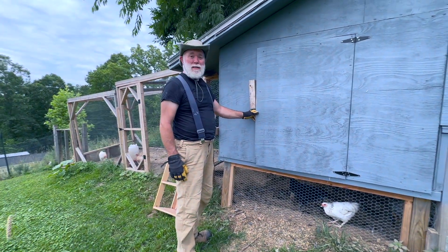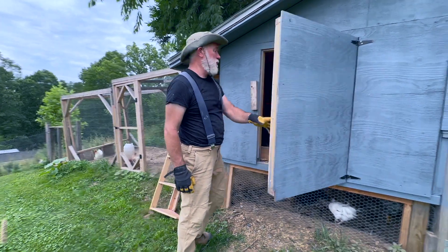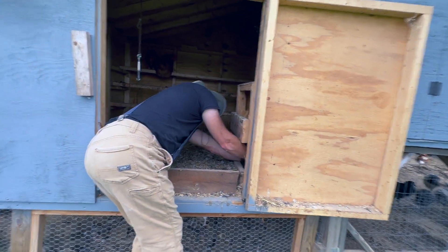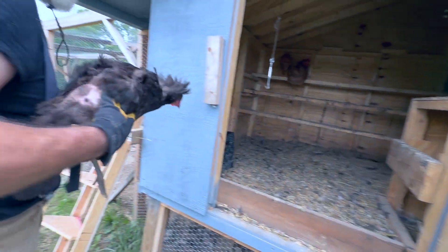Step one: get the broody hens out of here. We're still having a horrible time breaking these hens from sitting on the nest all the time. We need to get this Australorp out of here — she's really mad about it. This is the second time today I've had to pull her off of the nest.